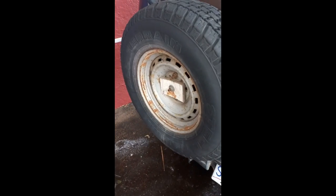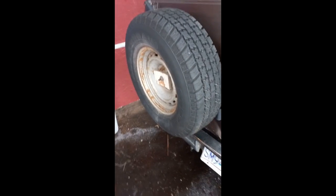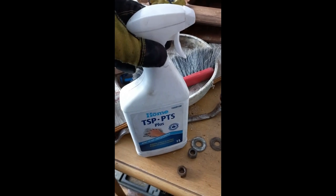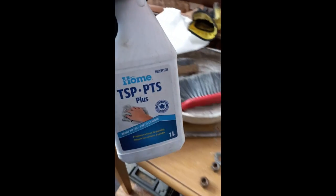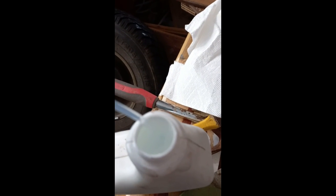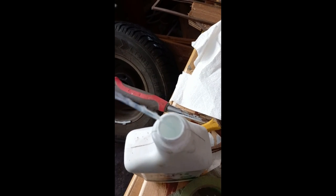Got to take this one off, do it up, get it all cleaned up and painted. I like to use TSP — sorry, TSP plus — just to wipe down wherever I'm going to be painting. Look at this — just what happens when you leave paint in the shed. It's kind of frozen but slushy, like a slurpee. Maybe I'll have a coffee, let it warm up in the house for a bit.